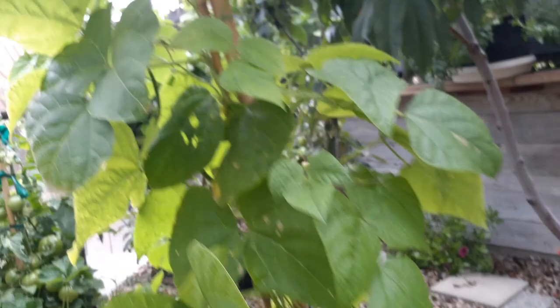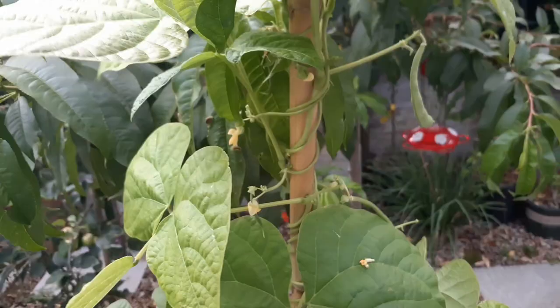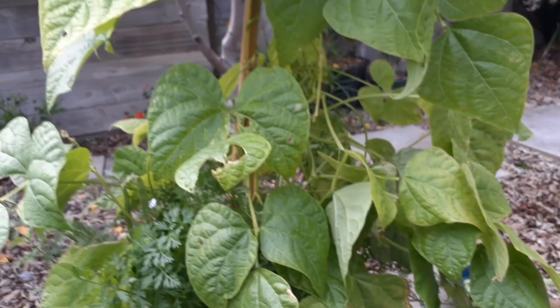So the Kentucky pole bean — I grew these, I think it's been a couple months now. You can see the soil mix I used if you watch an old video of mine called 'How to Make a Super Soil Mix' — you'll know what soil I put in here.